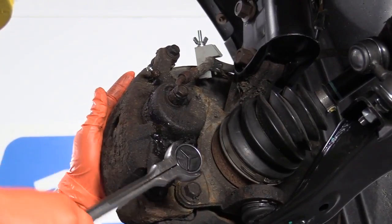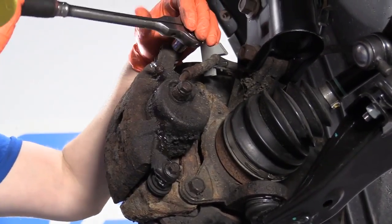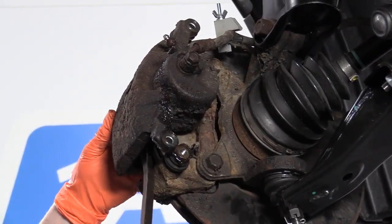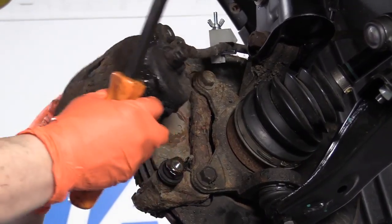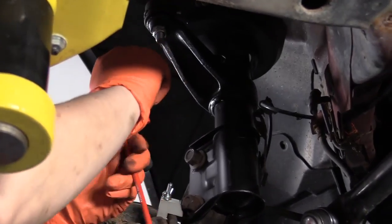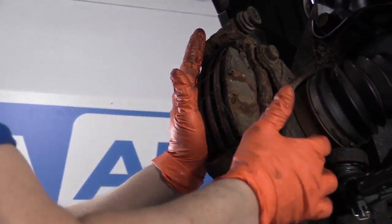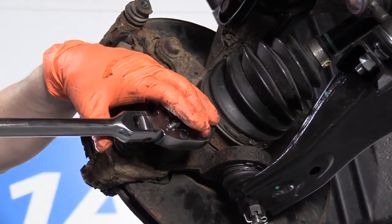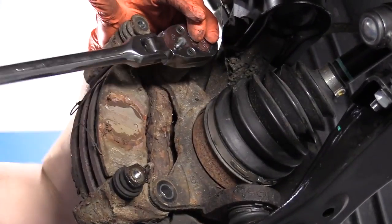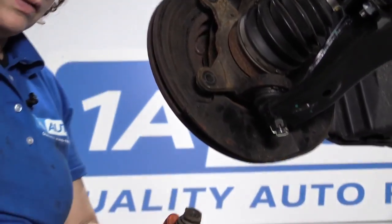This will be ready to open up easily. 12-millimeter socket on the caliper slider bolts — I'm going to take both of them out. Now I'm going to take a pry bar and pry that caliper off the bracket. I'm going to use my caliper hanger, which I got at 1A Auto, so I can hang it up here and out of the way. Now I have exposed the caliper bracket. I've got two mounting bolts here, and I'm going to use a 17-millimeter socket to break the caliper bracket free. Then we have the caliper bracket with the pads in it.